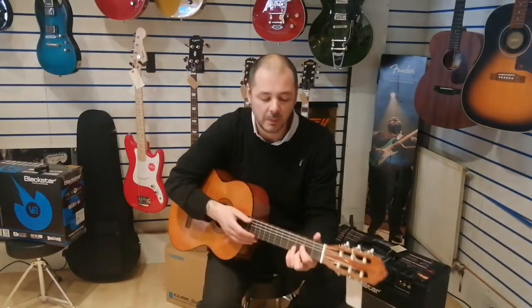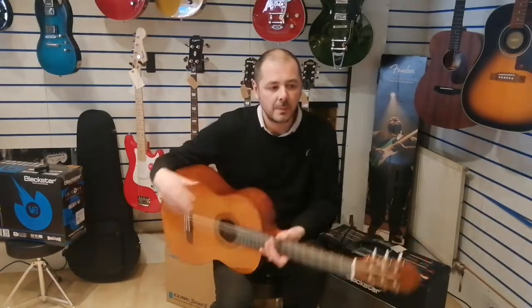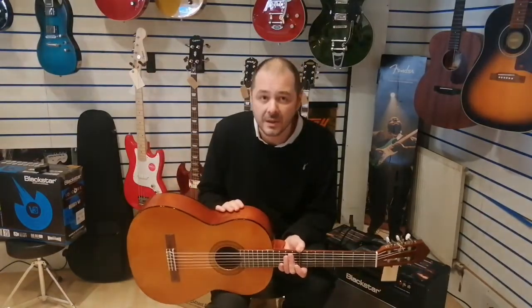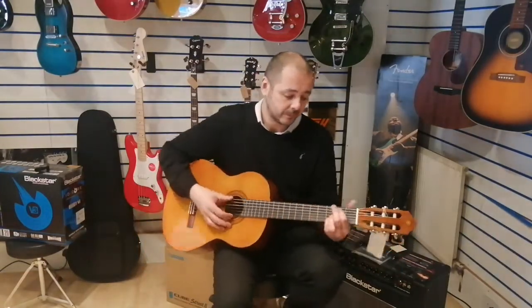They're also good if you're a guitarist with electrics and acoustics and you just want something with a more mellow tone. I'm an electric guitarist, I play acoustic as well, and I do a lot of recording. I've got one of these for those songs that just require something that's not as bright as an acoustic and not as twangy as an electric — you just want that mellow kind of vibe.